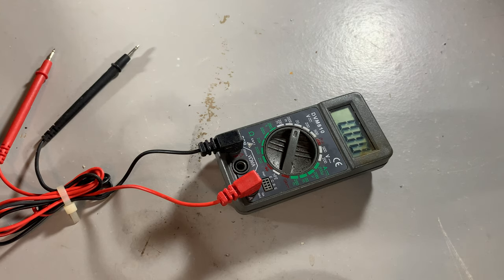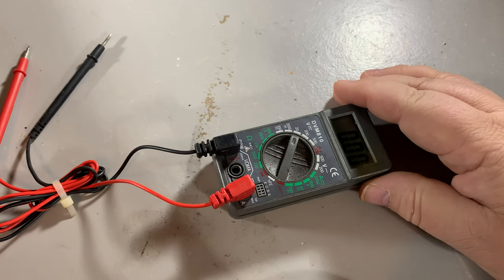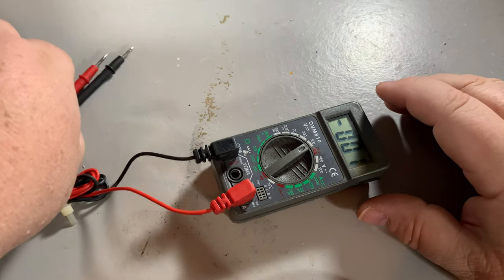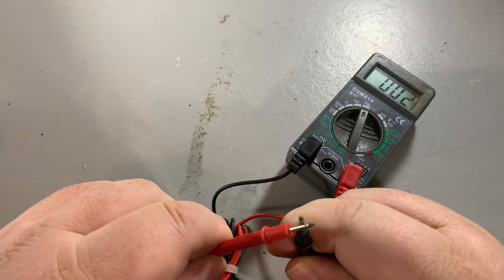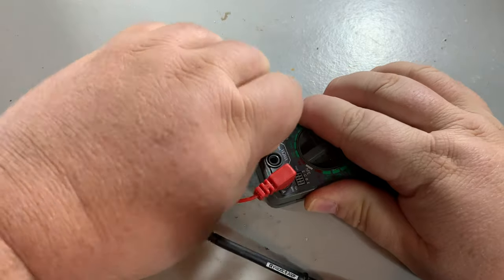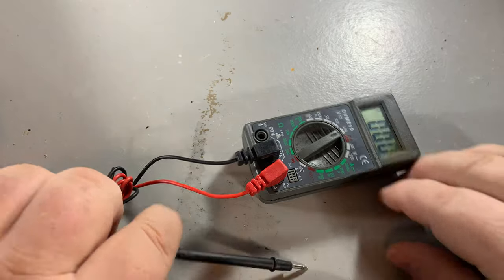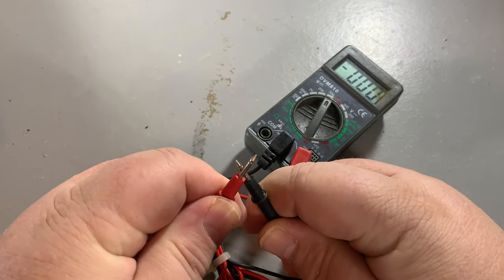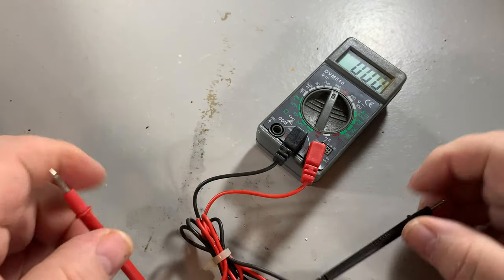I've always been perplexed by things with a meter — the continuity function that's supposed to make a sound. Is it working? Is it there? I'm doing it now and it does nothing. Originally when I had this in here it reads nothing, but when I touch it, it reads nothing or minus nothing. I am confused. I don't know if this thing is working or not.